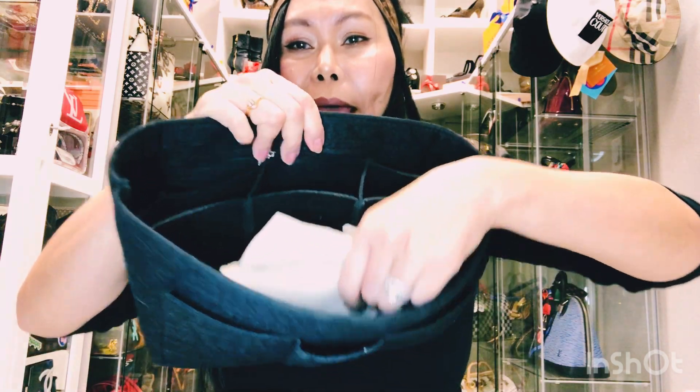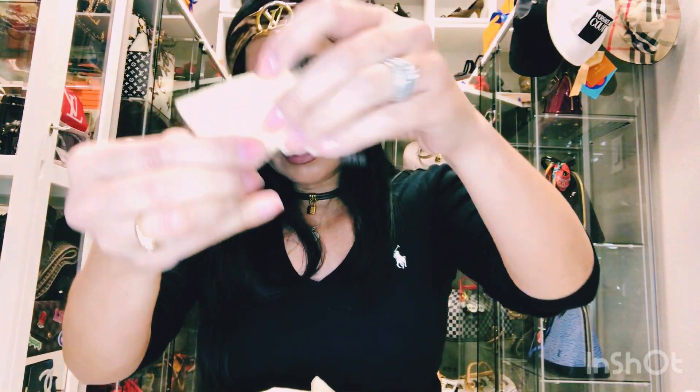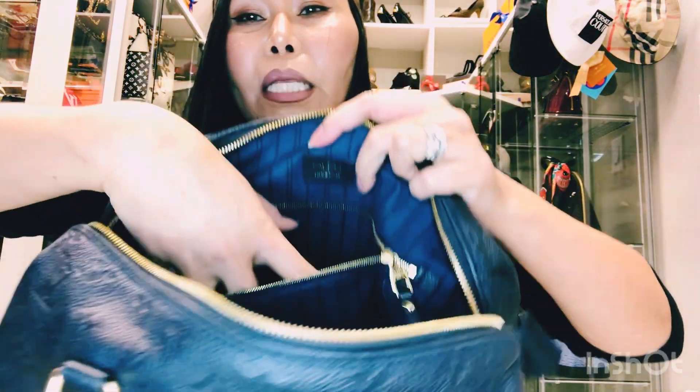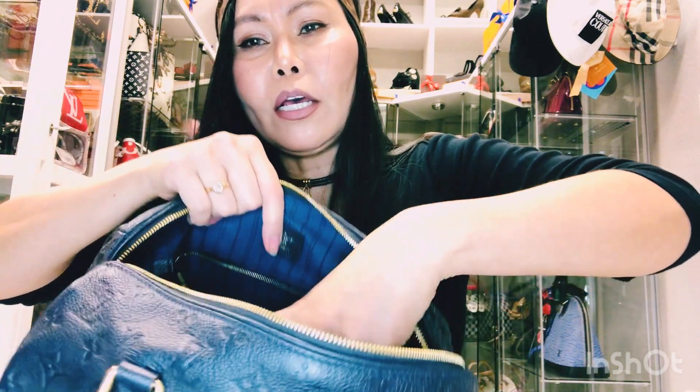Let me take the strap off and take the organizer out. I purchased this organizer from Amazon — it's so nice with many compartments and pockets. This is the pouch for the key, and I still have one key pair inside. The Speedy always comes with two keys. I still have my dust bag here too. And there's a big pocket inside where you can store your wallet, coins, and things.